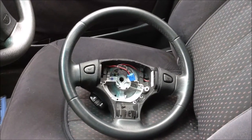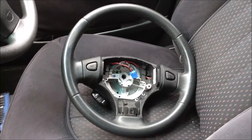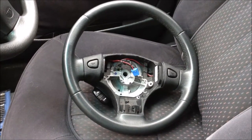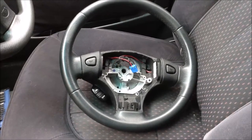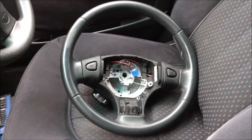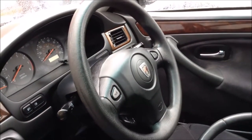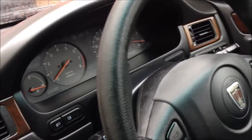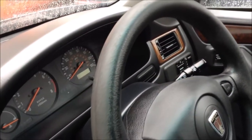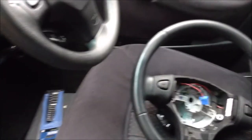Hello and welcome to DPN TV, here at the DPN Rover car collection. You may remember a few weeks ago we changed the steering wheel in our silver 45 1.6 to the cream leather. We bought that as a new steering wheel initially because the 45 we're in at the moment — our 1.4 blue 45 — had a worn steering wheel, which you might just be able to see has been worn away almost like it's been sanded.